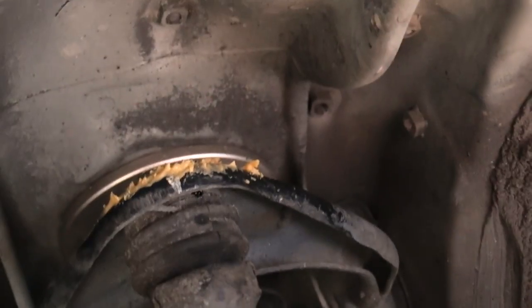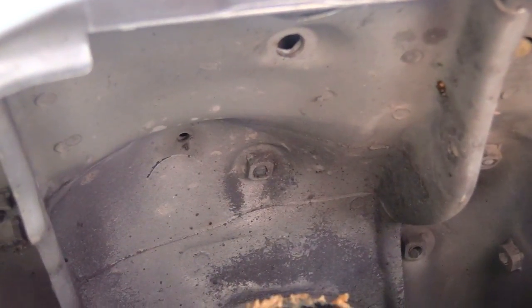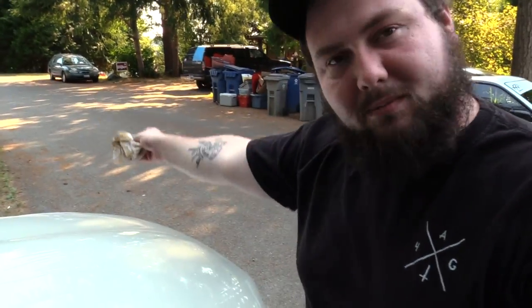You can see the upper control arm is slathered in peanut butter, and up there is where we suspect it's been hitting. You can kind of see the shape of the upper control arm imprinted into the fender — or actually that's the strut tower. We're gonna peanut butter the other side too, drive around, and see if any peanut butter is stuck to the top when we're done. If so, that could very well be my clunk.